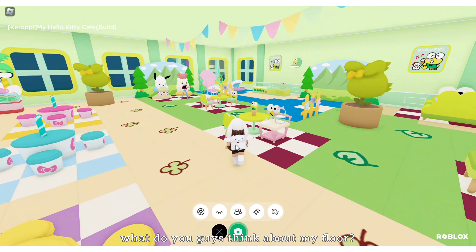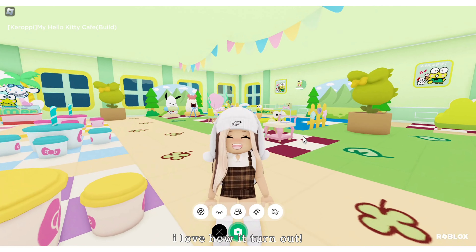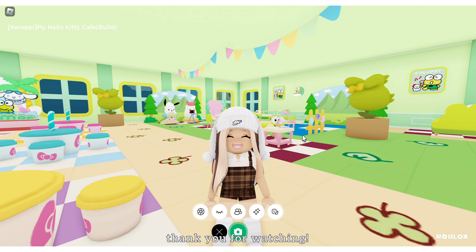What do you guys think about my floor? I love how it turned out. Thank you for watching, see you soon.